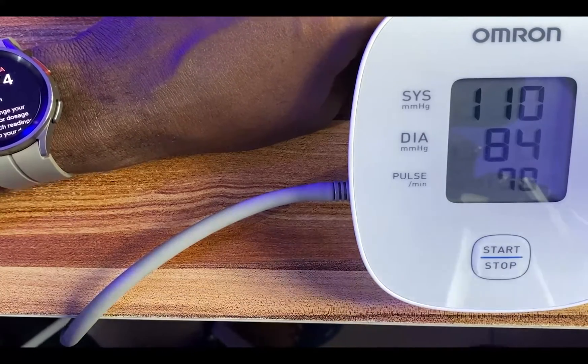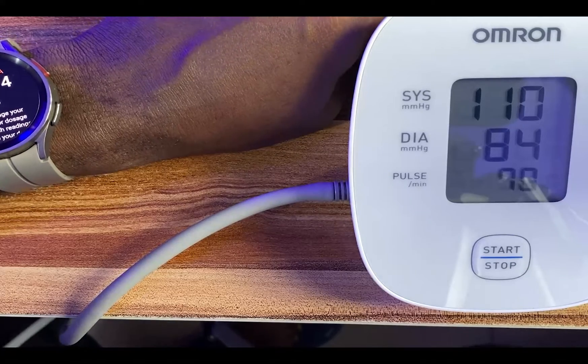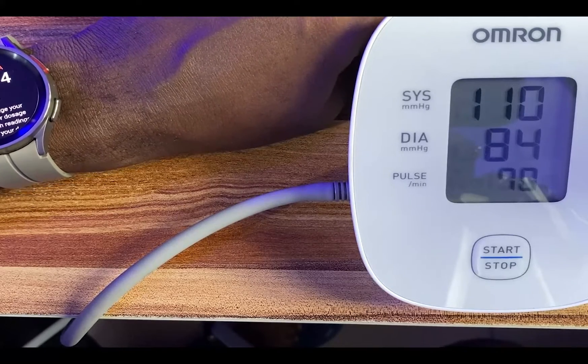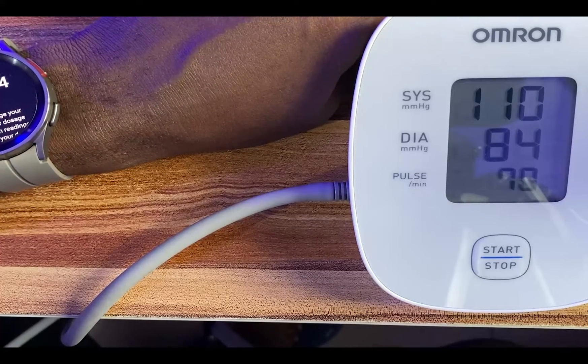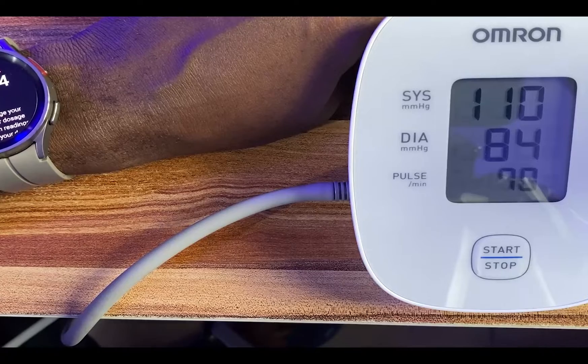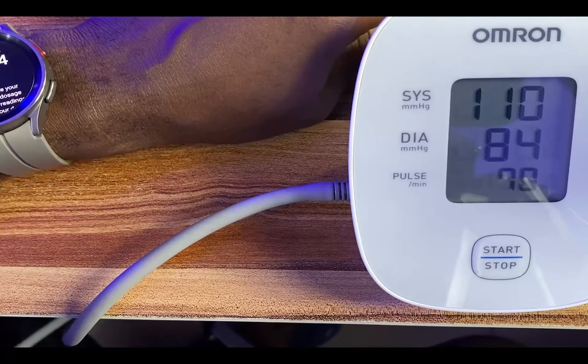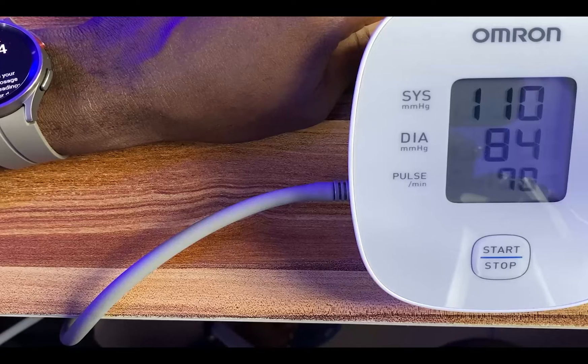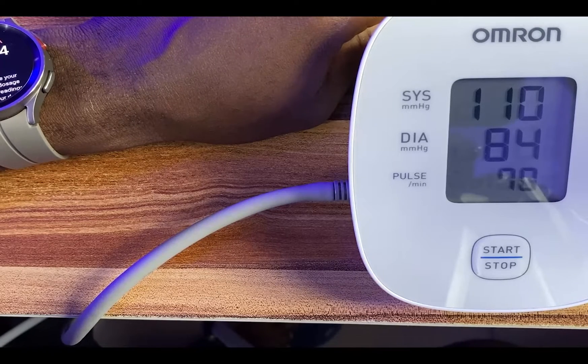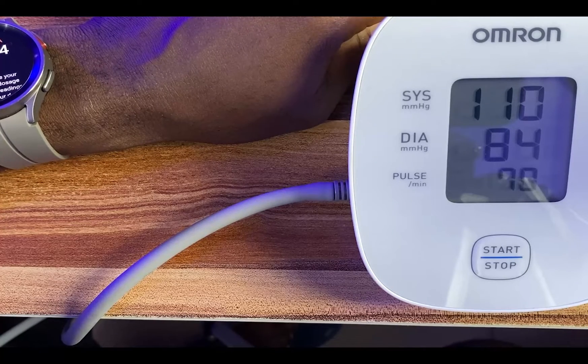Here we go again. This is the second measurement. For the Galaxy Watch 5 Pro, it is 112 systolic and 74 for the diastolic, and the pulse rate is 73 beats per minute. For the Omron blood pressure monitor, it is 112 over 84, and the pulse rate is 70 beats per minute.